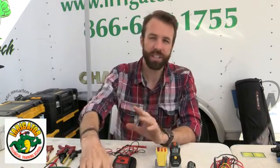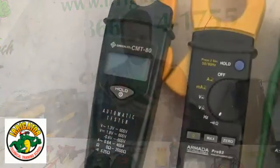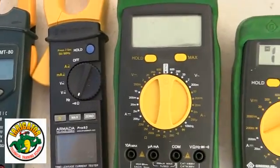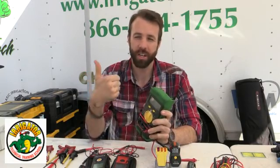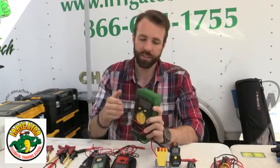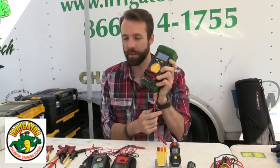The number one thing — and we teach this in our class — is the multimeter. I have different ones here. With the multimeter, I can check my voltage, check my clock, check my station's output, and check my solenoids. Really, a lot of troubleshooting we can get done with the multimeter. It's a very, very important tool.